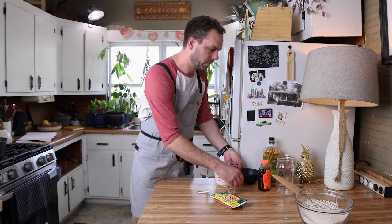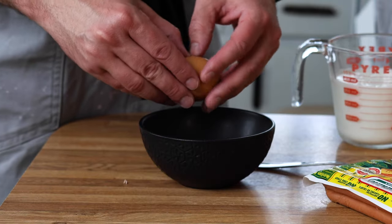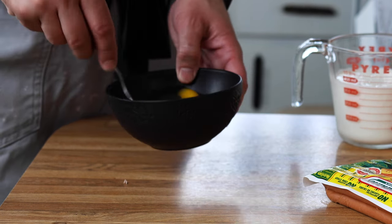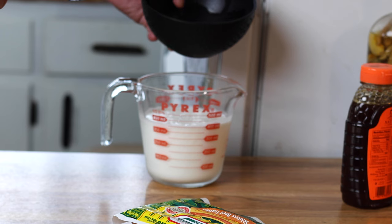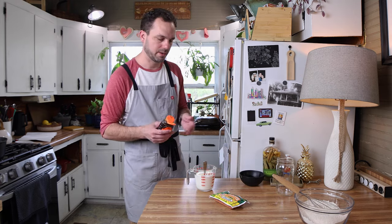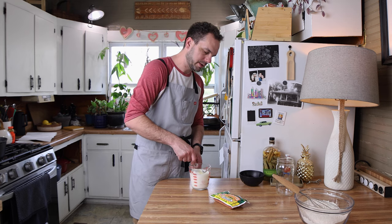Now we'll get some of our wet ingredients in. We've got one and three-quarters cups of buttermilk and one large egg. I'll give that a pre-whisk, then add the egg into the buttermilk. And you know corn dogs are sweet, so we're going to add a little bit of honey as well — probably about a tablespoon. Let's get this all mixed up.